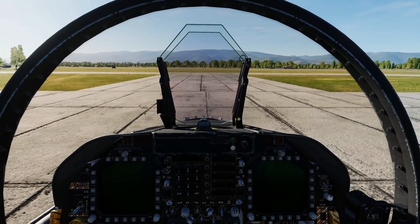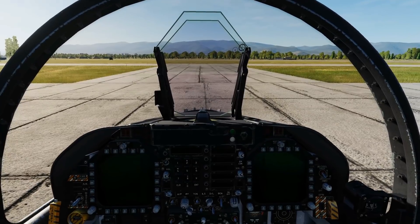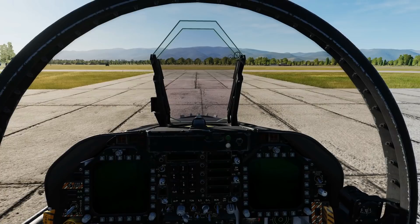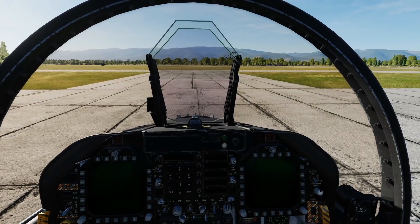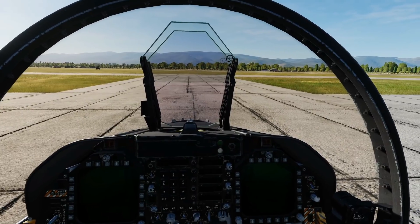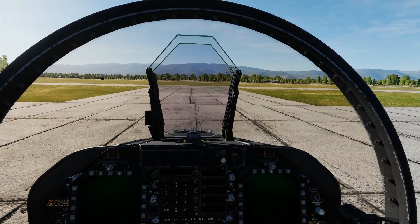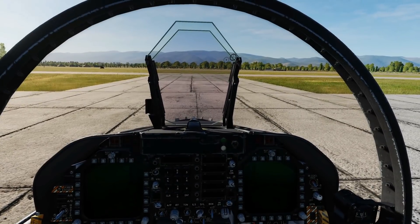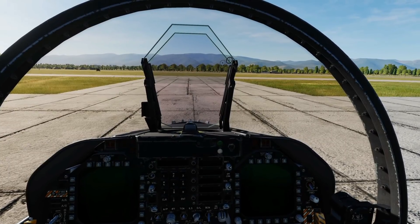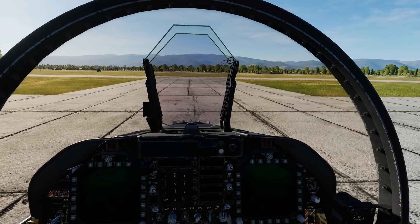Hello everyone, hope you're all doing well. Today we're in the FA-18C — it's late August 2020 and we've had stored heading and IFA added to the alignment options of the Hornet. Stored heading means we can align much quicker from a cold start, around 90 seconds rather than around eight minutes for the normal alignment. IFA means we can use GPS/EGI to keep our navigation INS system aligned throughout the flight.